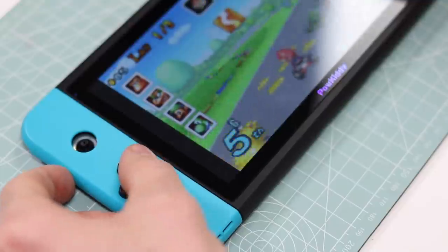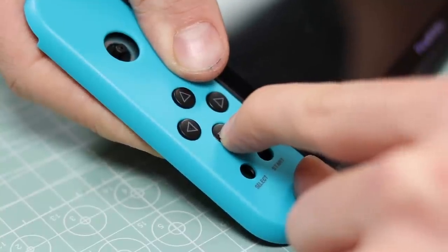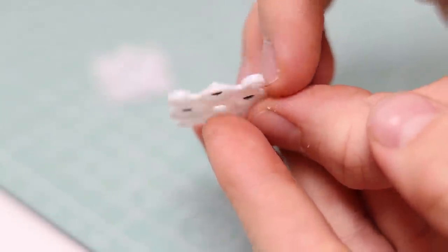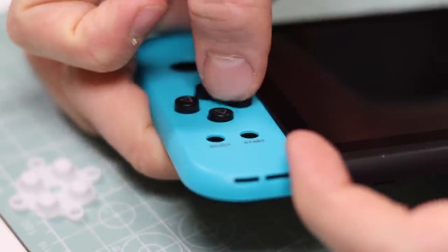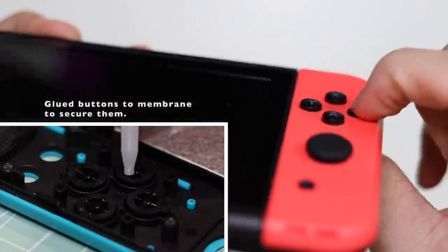This works perfectly. However, the buttons still have way too much travel. Unfortunately, we can't use the Switch ones as they didn't fit, but we don't need to. Let's just remove some of the material in the membrane. Absolutely spot on. Let's do all the others and see how it feels. I am done. I'm so pleased with the result. You know the expression 'you can't polish a turd'? Well, I've just added a tiny, tiny, tiny little shimmer to it. It's not quite there — it's never going to be that fully polished turd we all desire, but it's definitely far better than it was.